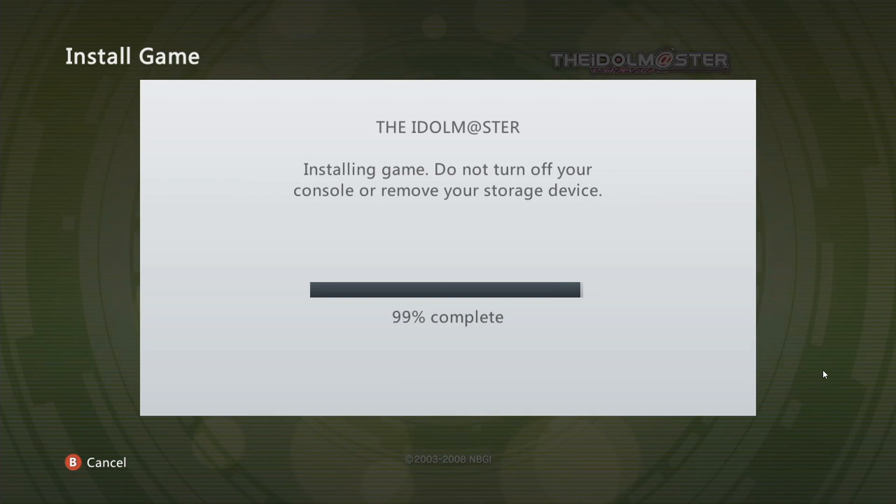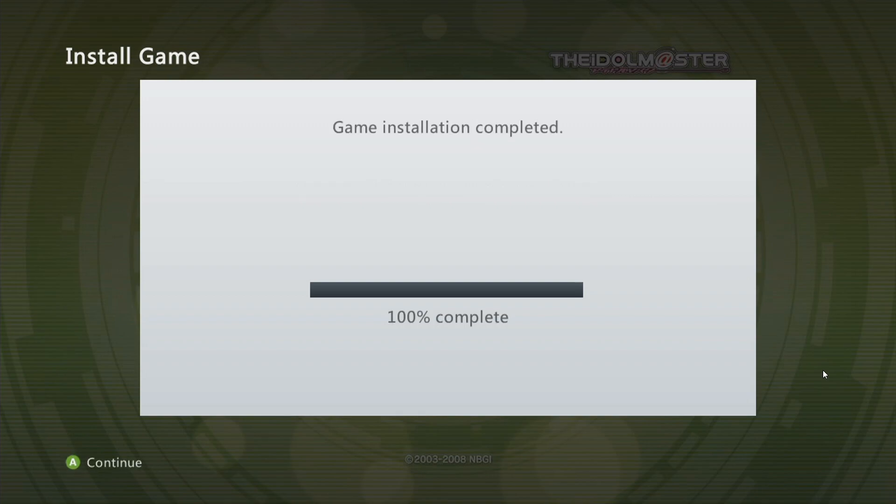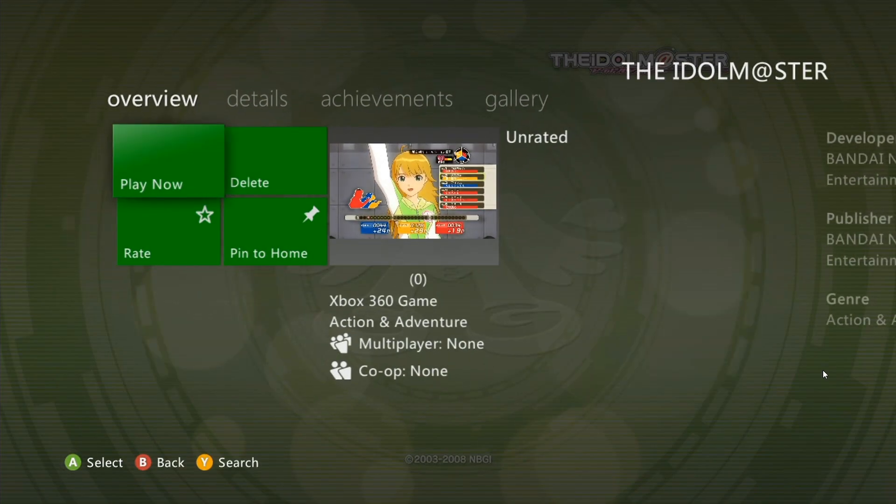We are at 99%, and 100%. So now, once you're at this point, you just press A to continue and it will be ready. Just double check that your game has installed properly — I just make sure — and I click Play Now, let the game load up quickly on my Xbox 360.